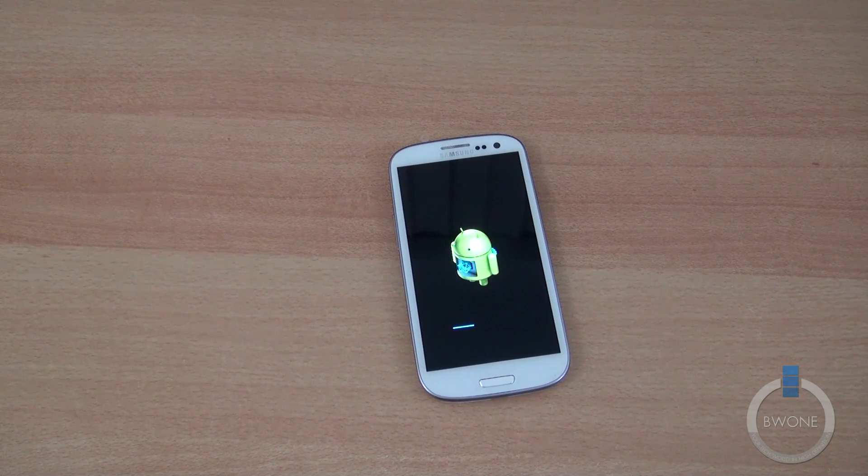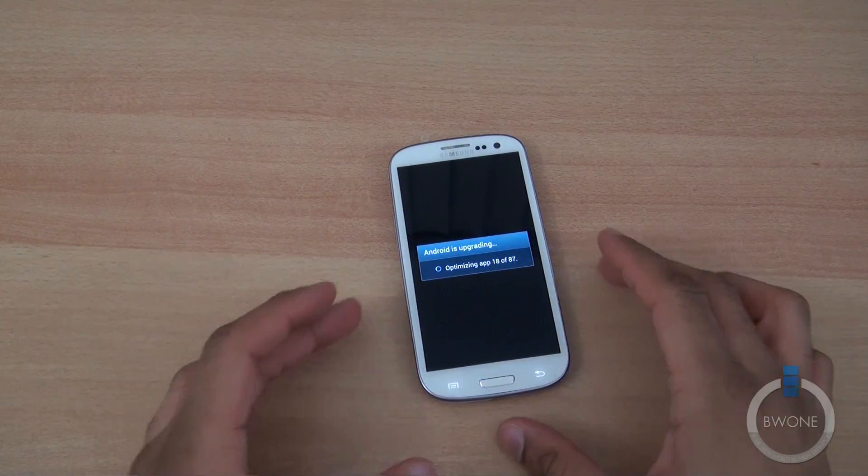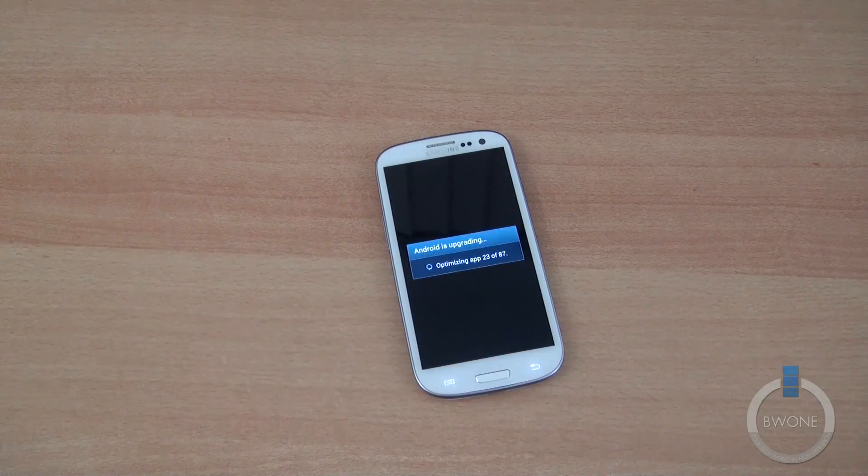It's going to reboot and then go through the next part of the update process. You're going to see the screen optimizing all the applications you have installed for the new Android operating system. Once the apps are optimized it'll be all set and we'll be able to look at Android 4.1 Jellybean.